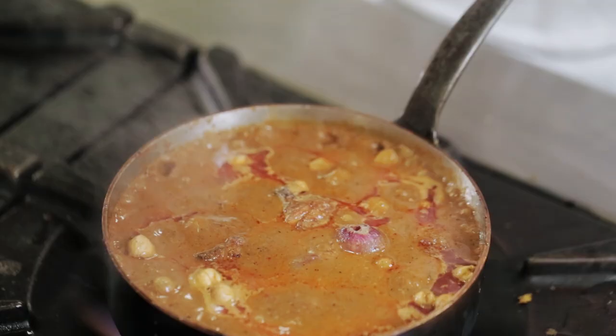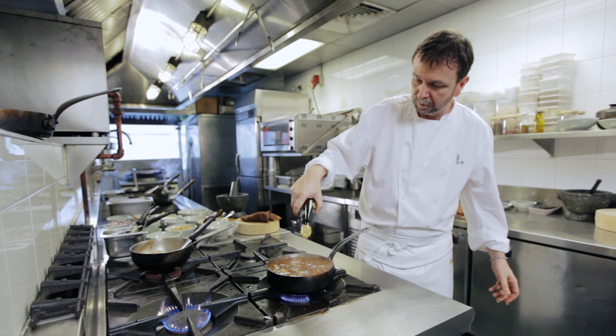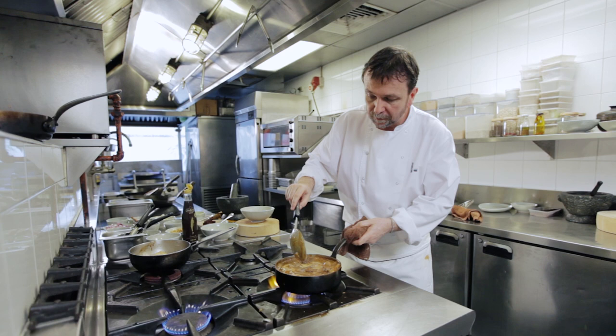It needs some sugar, some fish sauce. Finally, I'm adding a little bit of pineapple juice. This now needs to simmer for another five minutes and then it's ready.